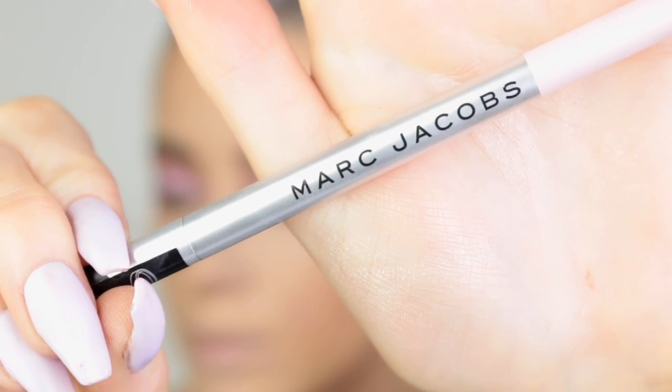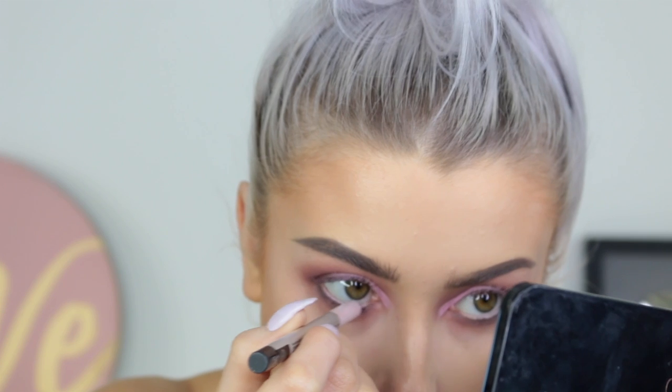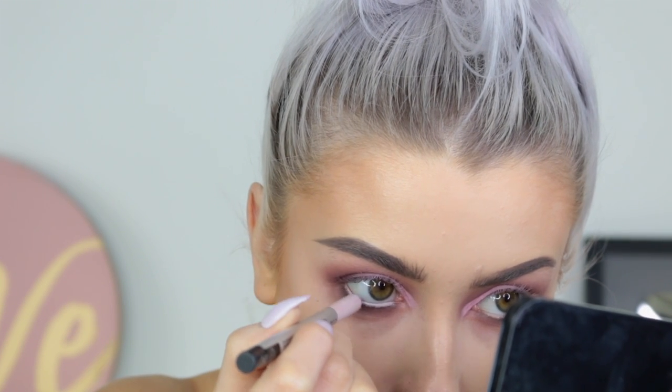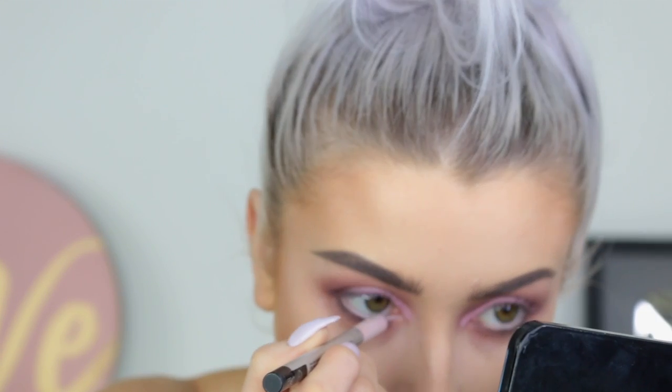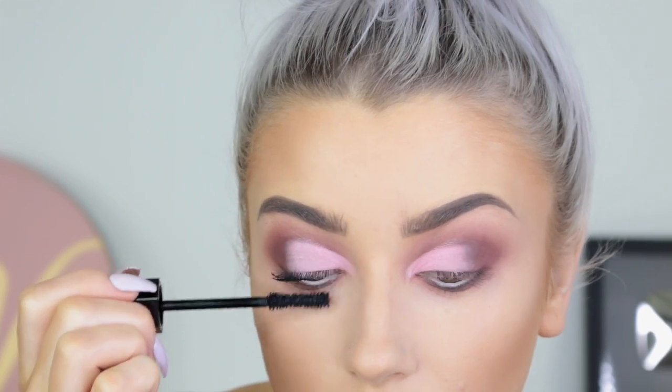For my waterline I'm going to take the Marc Jacobs Pink of Me — it's just a really soft, subtle pink, but I wanted to keep the pink theme going. And I'm going to put my mascara on; this is the Marc Jacobs mascara.